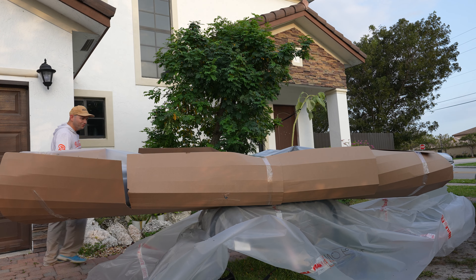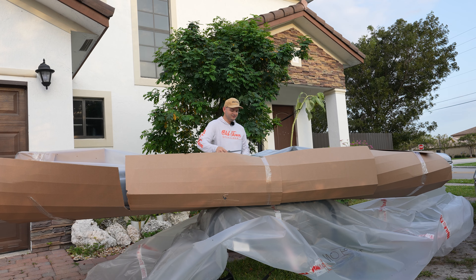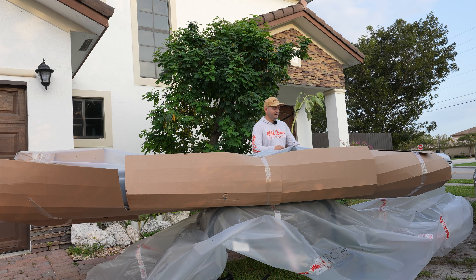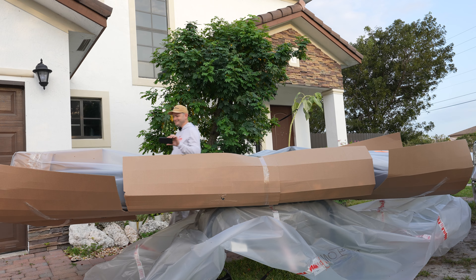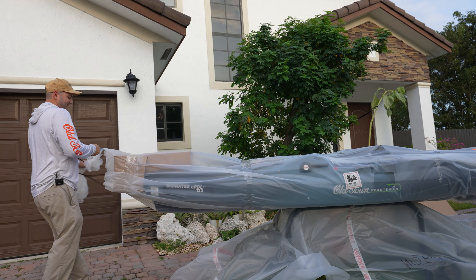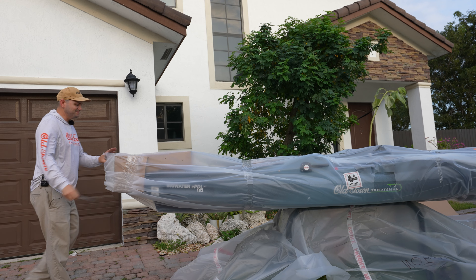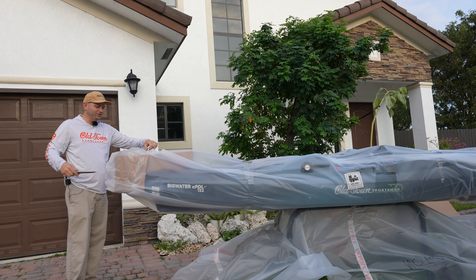More cardboard here. I want to be careful when I cut into this — I don't want to cut into the kayak itself.